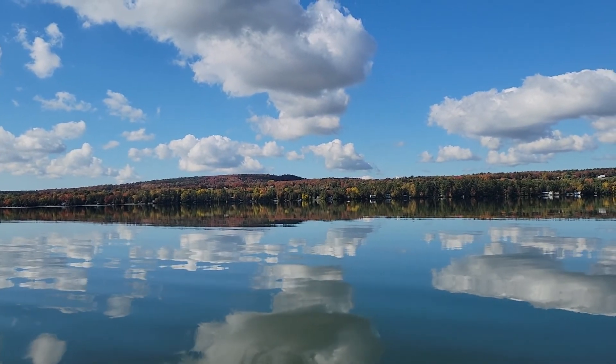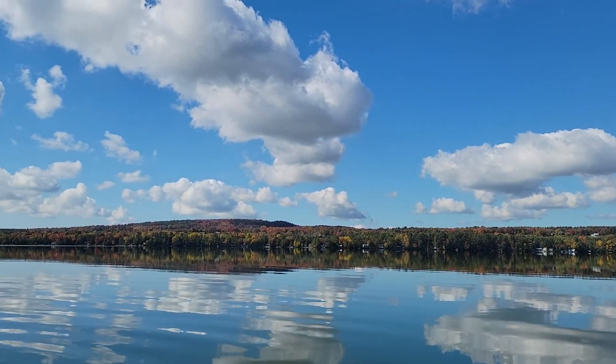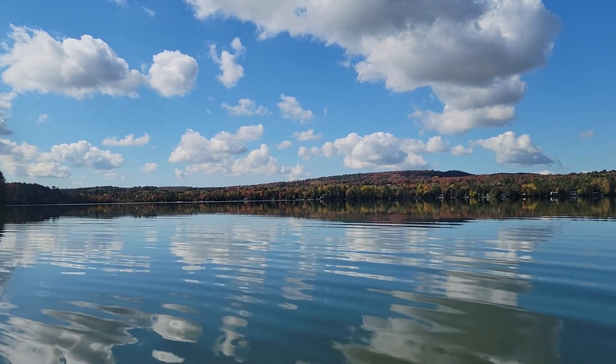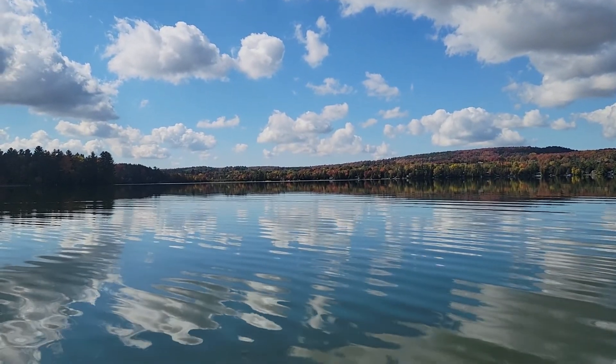First ride on the super kayak here on a beautiful fall day in Vermont. You can see this lake won't be able to test how it does in the chop because this lake is flat calm.